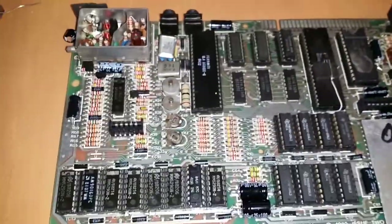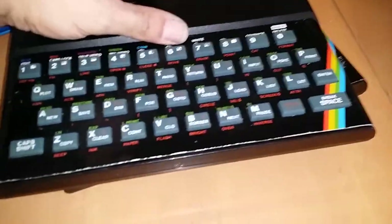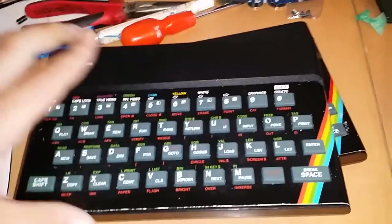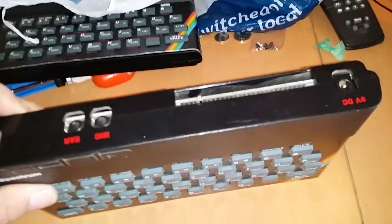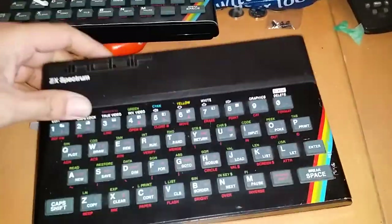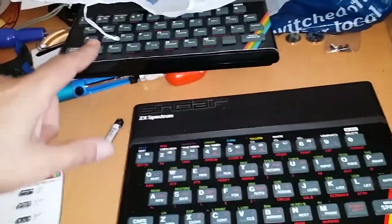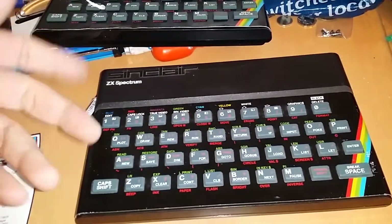I have my two broken Spectrums here from previous videos. This one was meant to be my restoration project - it's dead, but the keyboard is confirmed working. The other one was sent to me; it's a 16k model with bad RAM, and I'm not sure if the keyboard works, but it's in far better condition. I'm going to recase this motherboard using a combination of bits from these two. If the keyboard works in the better-condition one, I can just swap it in without worrying about getting the faceplate off and the membrane out.